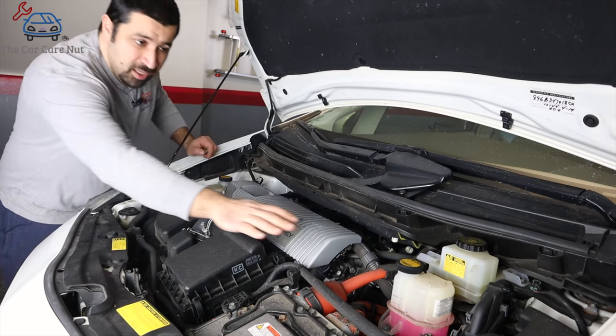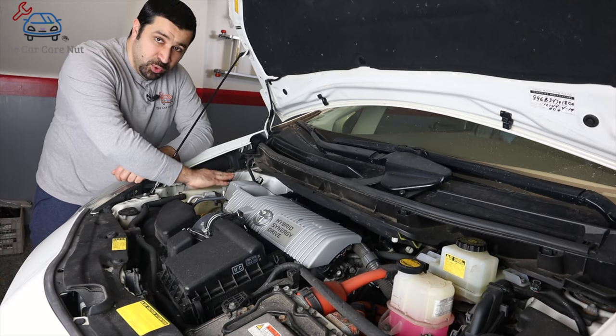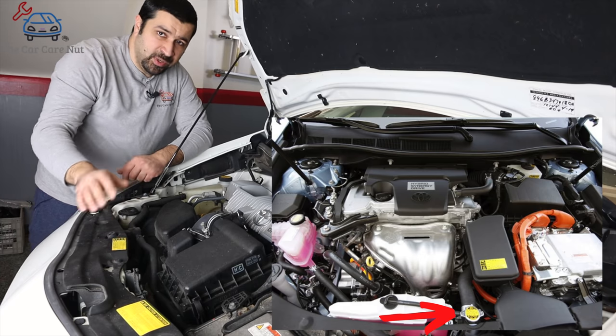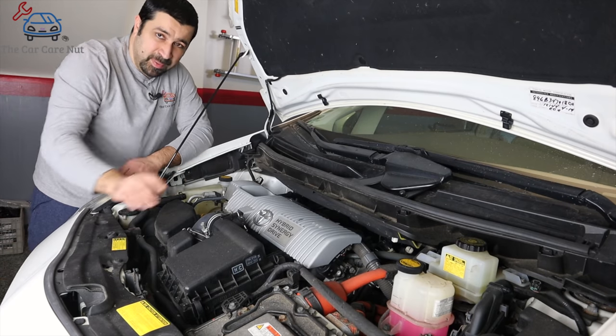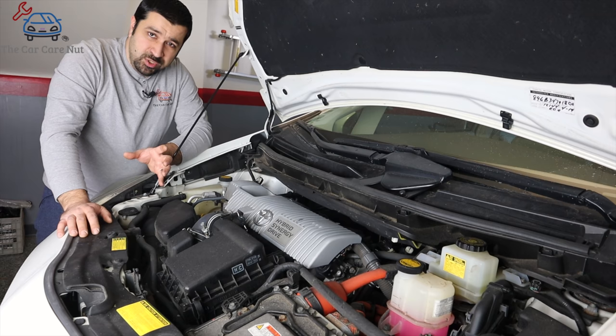In the case of the Prius, here is the inverter coolant reservoir, and the engine coolant is right here. Some models will have a typical radiator cap — that will be your engine coolant — and the separate bottle will always be your inverter coolant.